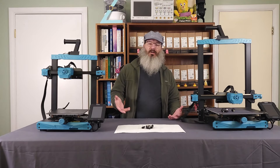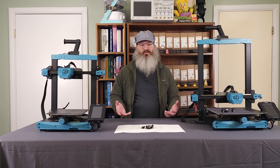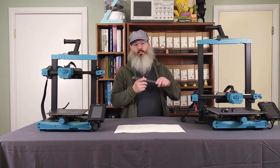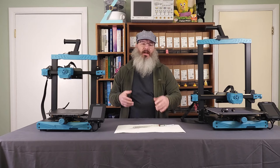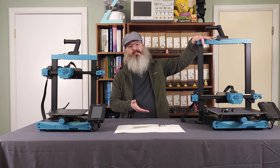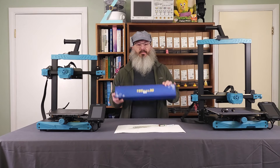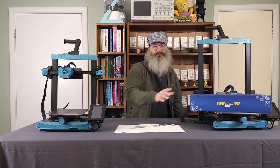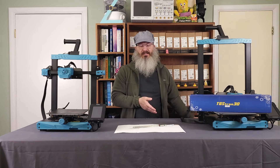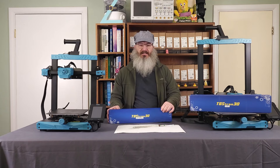Hi. One of the most important and impactful modifications you can make to your 3D printer is removing these horrible palm wheels and replacing them with linear rails. In a previous video we replaced the palm wheels in this Sovol SV07 Plus printer with the Y-axis linear rail kit from TBS-Tron 3D, and today we're going to do the same for the X-axis with the soon to be released TBS-Tron 3D X-axis kit.